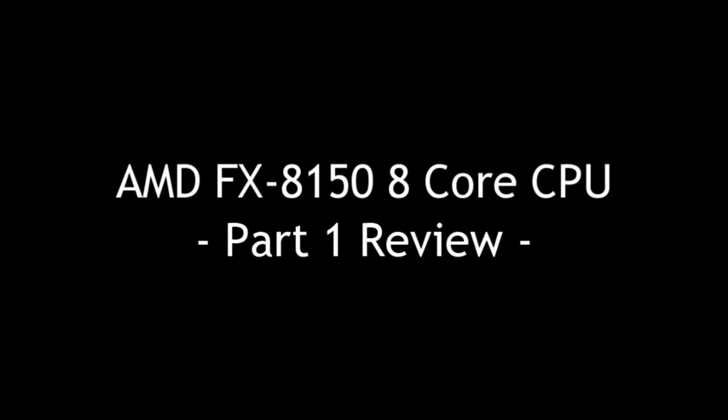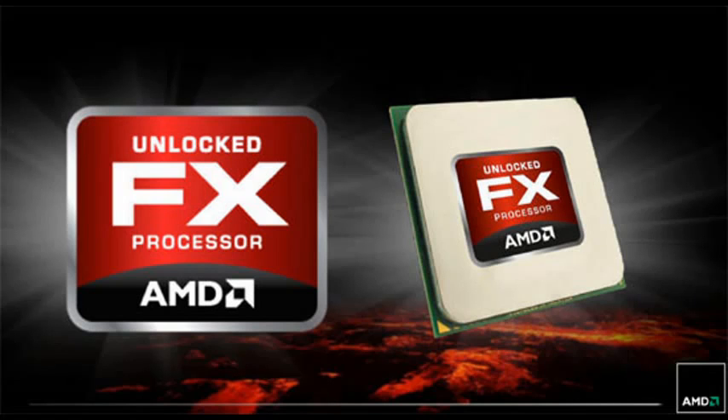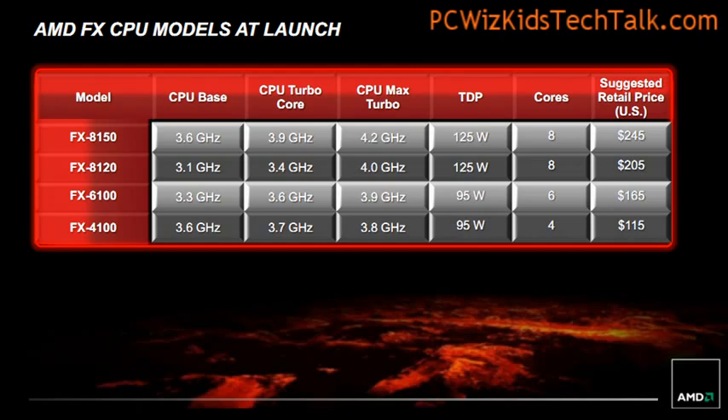We're going to do a part two, which relates to overclocking it. In part one here, we're really going to talk about the new release, which has four FX series CPUs. There's an 8-core, a 6-core, and a 4-core. You can see the temperature readings, the wattage, the use. The frequencies are different, and of course the price is different.